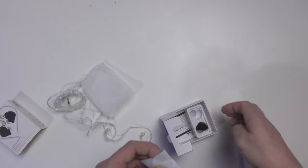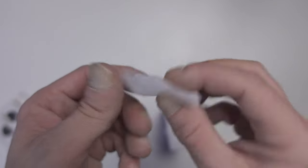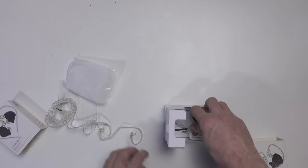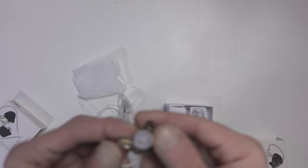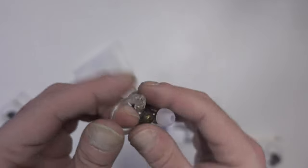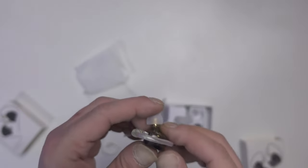Apart from that, you get a little documentation and some extra eartips — all silicone, no foam ones unfortunately. To wear them, you simply clip the wire over your ear and insert them. It's not that simple when you're blind as a bat, but away you go.